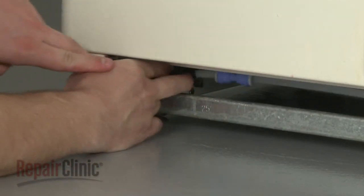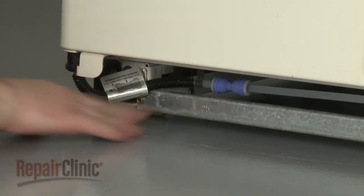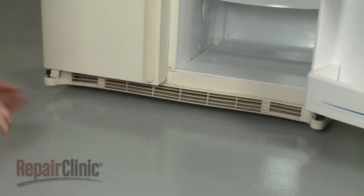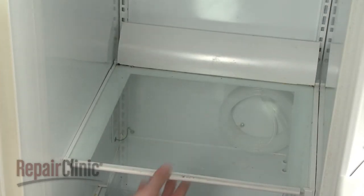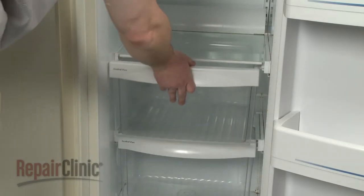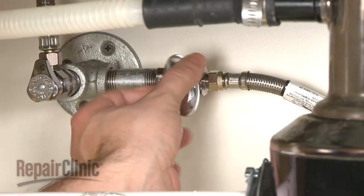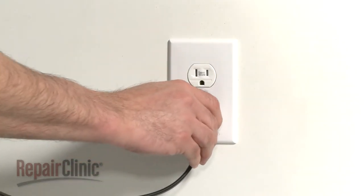Secure the tube on the retaining clip. Snap the kick plate into place and replace the shelving and drawers. Turn the water supply back on and plug the appliance back in.